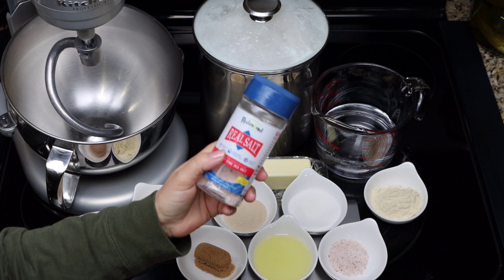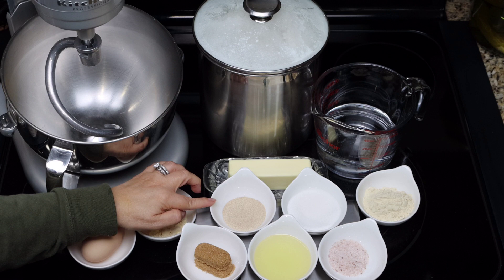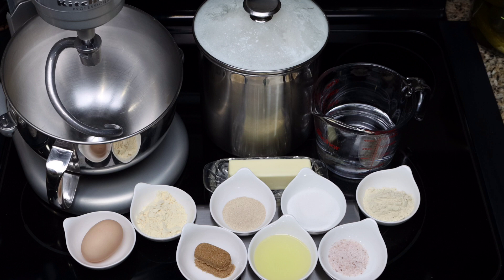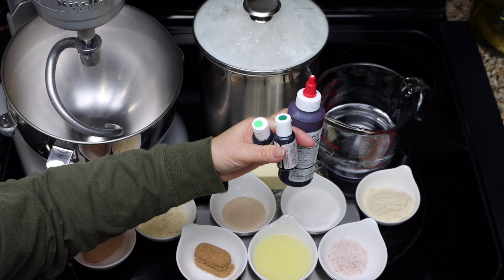My salt of choice is always Redmond Rio salt — I am an affiliate of Redmond Rio salt and you can find the link in a pinned comment below the video. We also need some active dry yeast, granulated sugar, warm water, and unsalted butter. And since we're making colored bread, we're going to need some food coloring. I ran out of my favorite gel food coloring, so today I'm going to try these and see how it turns out.